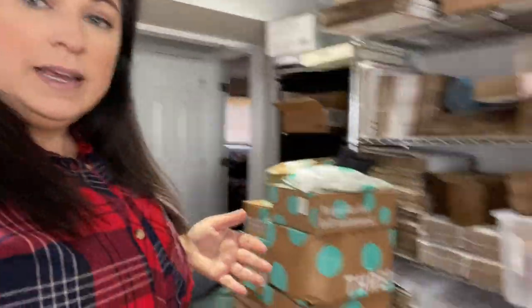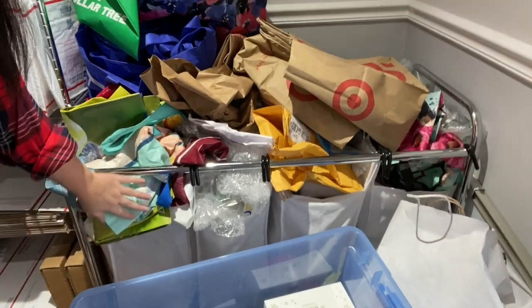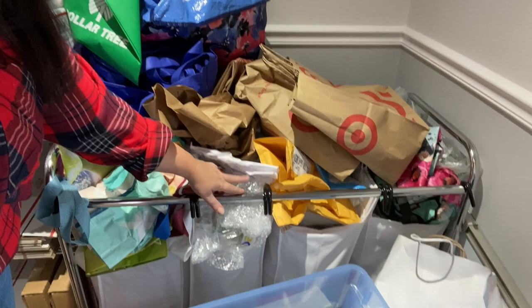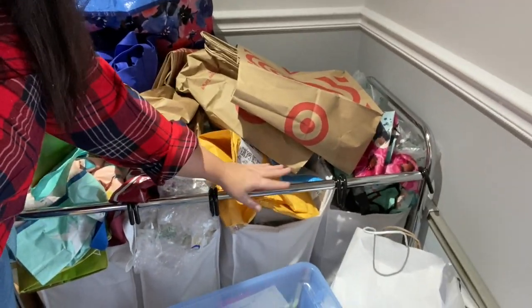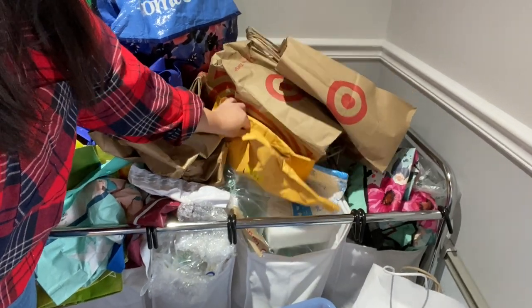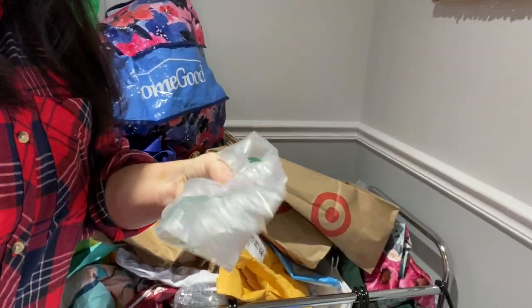I'm also a hoarder when it comes to bubble wrap, tissue paper, and anything that comes in boxes. This is the area where I keep all that — it's actually a laundry sorter. I have reusable bags, padding like bubble wrap and foam, tissue paper, extra bags, and foam air pillows. They don't stay inflated for long, but repurposing and reusing packing materials has saved me a ton of money. Let's get started with the tour of my shipping area.